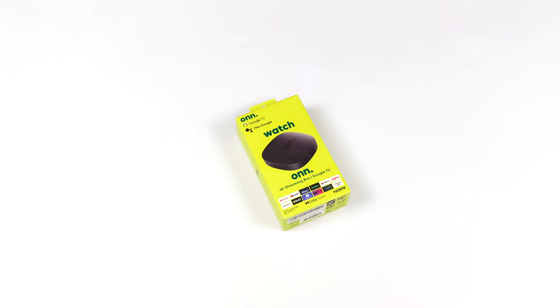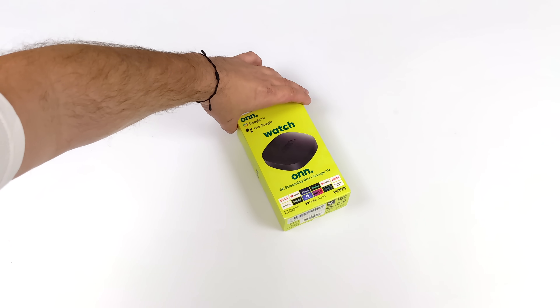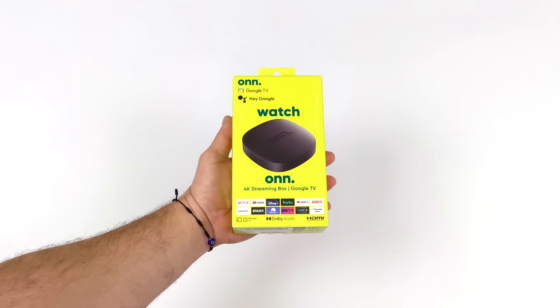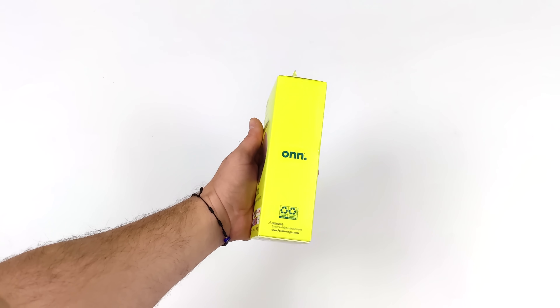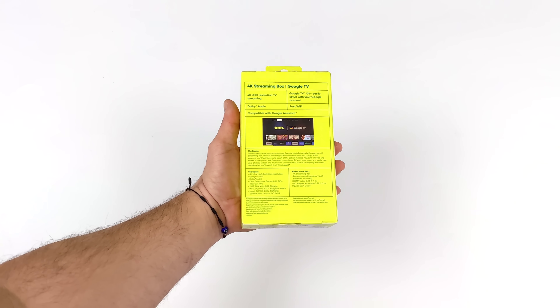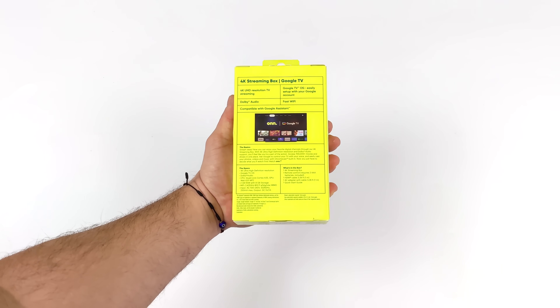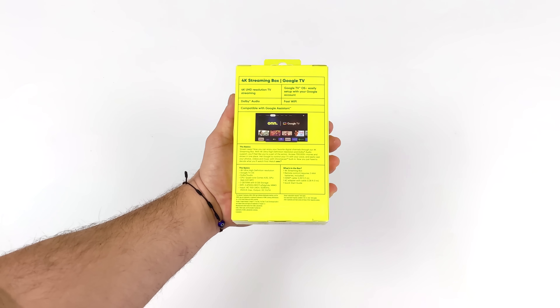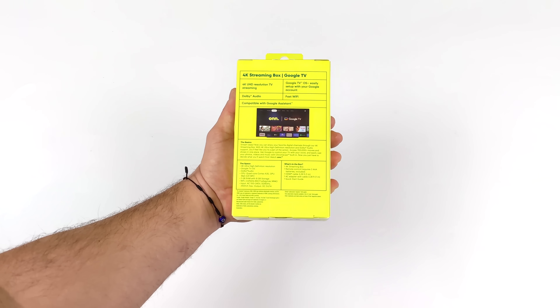Hey, what's going on everybody, it's Eta Prime back here again. Today we're going to be taking a look at Walmart's all-new Onn media streamer running Google TV. Last year in 2022 we took a look at their first model that hit the shelves, powered by an Amlogic S905. This one is still the S905 but it's the Y4 with AV1 video support, coming in at $20 — this is the 2023 model.